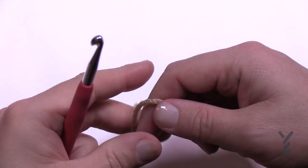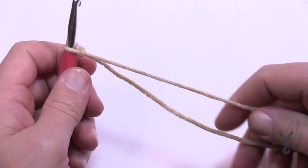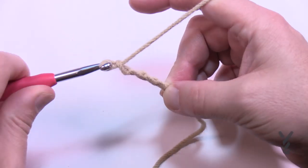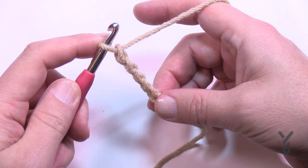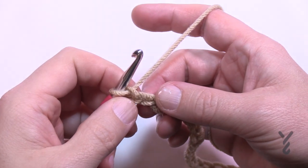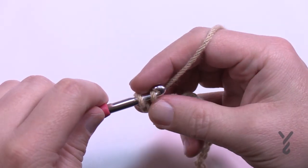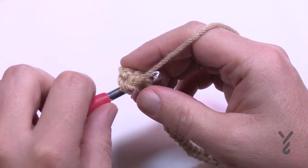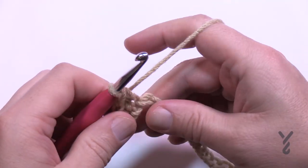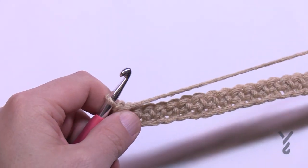Let's begin the center panel. Create a slip knot and chain a total of 35. Once you have your 35 chains, go to the second chain from the hook, turn it over, get the back hump of the chain, and single crochet all the way back across. If you've done different multiples to make it wider, just single crochet all the way back across your chain. Now that I've gone all the way across, I'll turn and begin row number two.